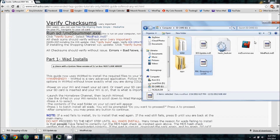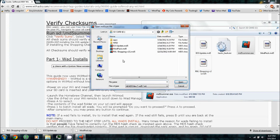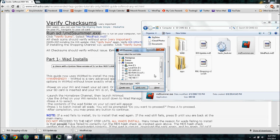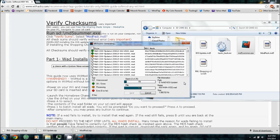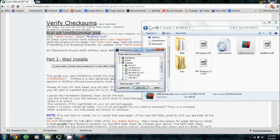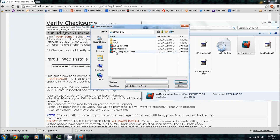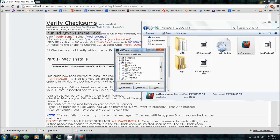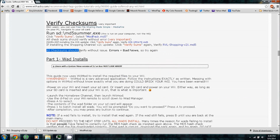Verify checksums by running MD5Summer.exe — it should be on your SD card. Click Verify Checksums. First verify the modpack MD5: it should be 42 out of 42, 100% OK. Then verify the iOS update: 25 out of 25, 100% OK. Then verify the shop channel: 1 out of 1, 100% OK. Make sure all checksums verify without issues, because if there's an error that's bad news — just download them again.